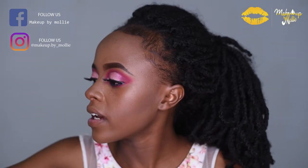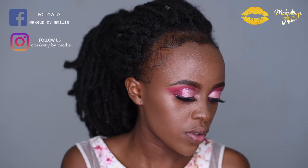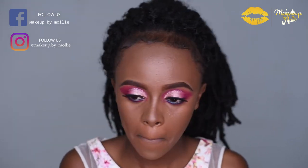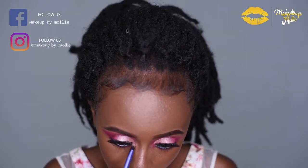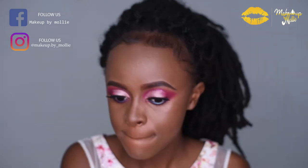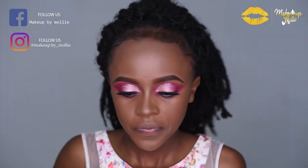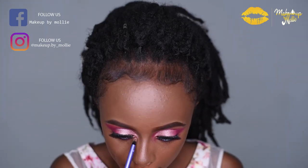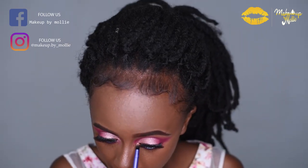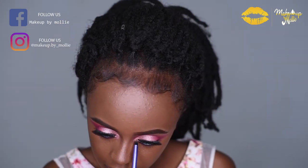For my inner corner I'm still going to use the same shimmery pink shade that I used for my crease, and I'm applying it just like this.